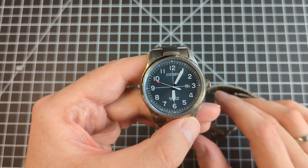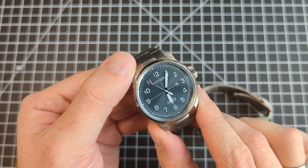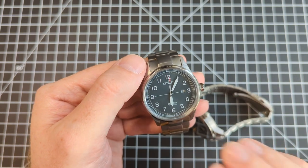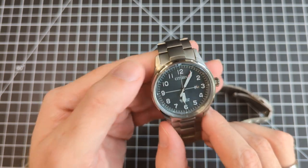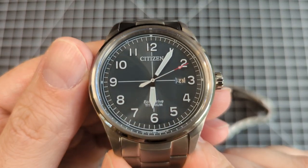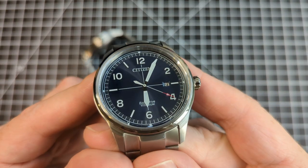One thing you really don't see in this video is that this is technically a green dial — most of the time it looks like a really dark gray. But in direct sunlight, you go, whoa, yeah, that is a green dial. You can kind of see a green tint to this dark gray dial. And of course, it's EcoDrive — that's solar power in Citizen parlance.